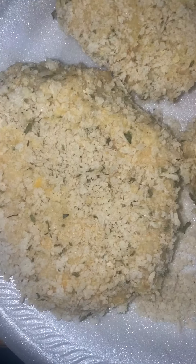Then I'm going to put it in the freezer for about 15 to 20 minutes and we're going to fry them. This is what they look like frozen — I kept them in the freezer for about two hours because I just wasn't ready to make them yet.